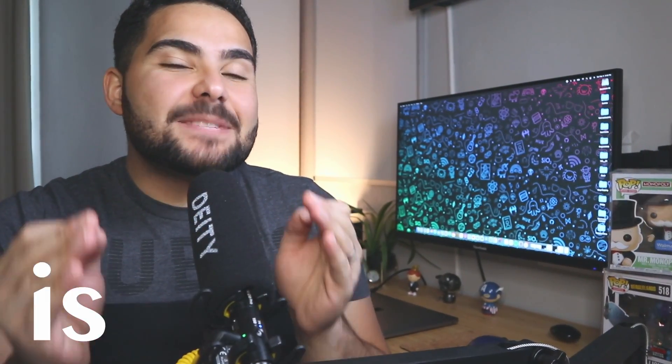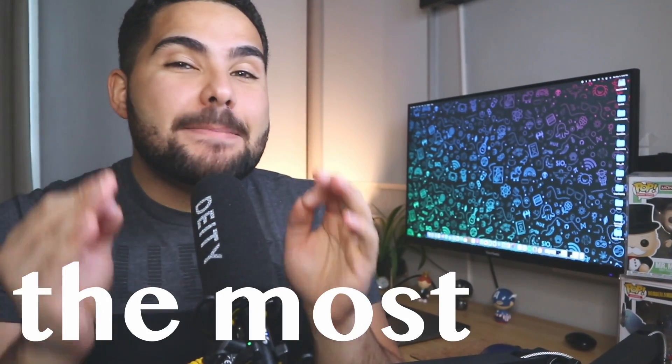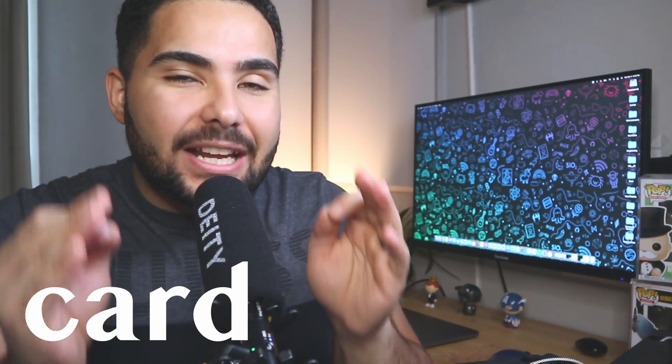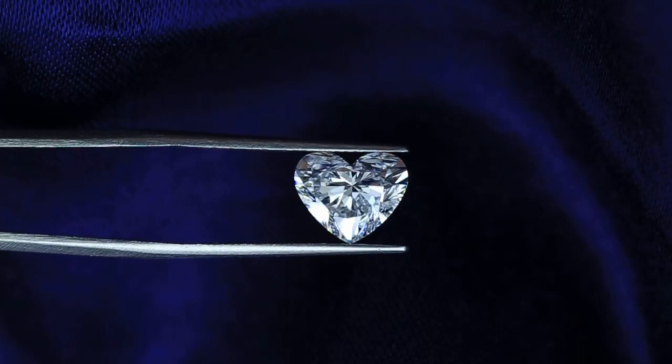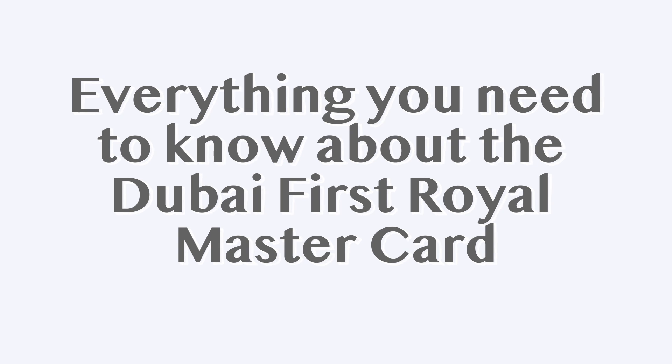The Dubai First Royal MasterCard is possibly, if not, the most exclusive card in existence. It is made out of metal and has diamonds engraved in it. It's not just the diamond that makes this card special — that's the reason I made this video. In this video, I'm going to go over everything you must know about the Dubai First Royal MasterCard.